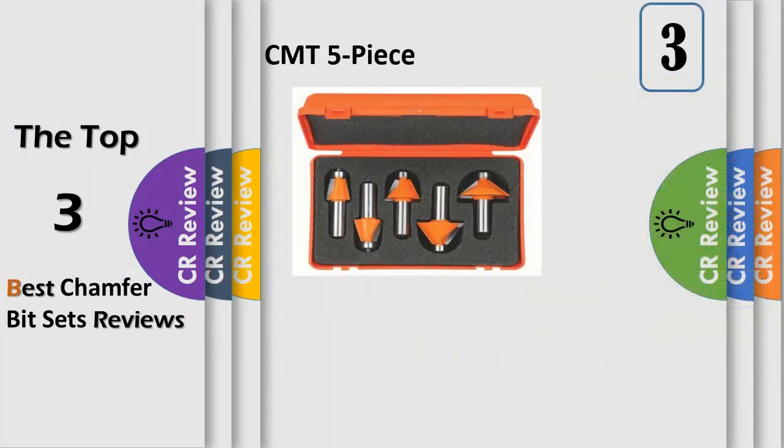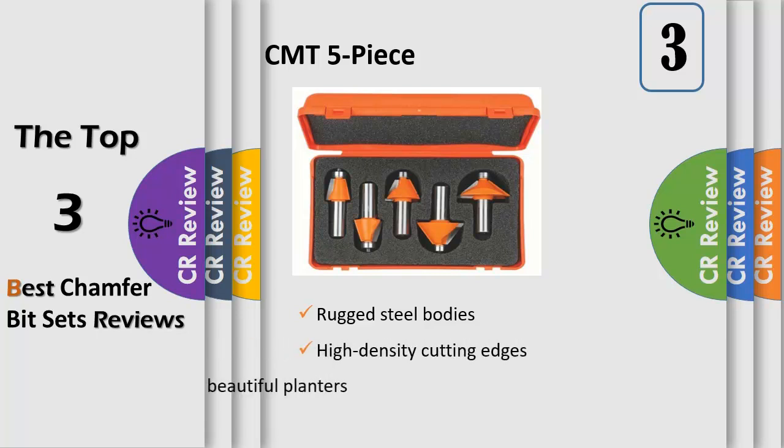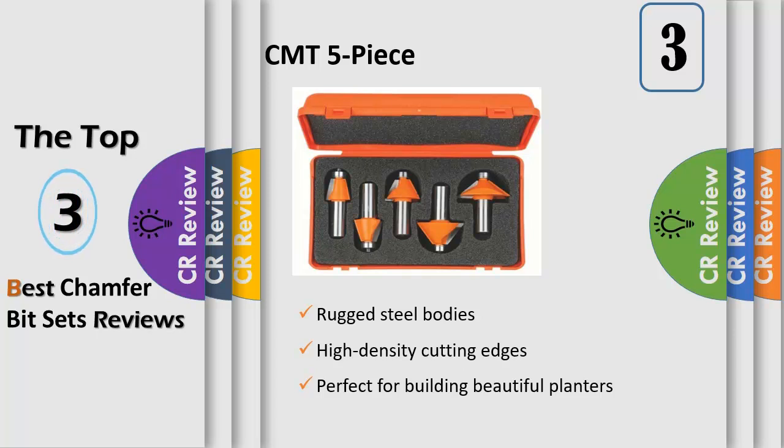This great 5-piece router bit set is the perfect kit you need to build beautiful planters, boxes, and any other multi-sided pieces. This solution to accurate polygon construction includes 5 carbide tip chamfer bits in the most popular bevel angles: 11.25, 15, 22.5, 30, and 45 degrees. Available in 1.5 inch shank and equipped with a bearing, these bits feature a superior steel body, non-stick orange shield coating, and cutting edges made of high-density industrial chrome carbide for long-lasting performance.